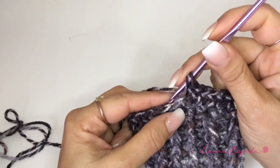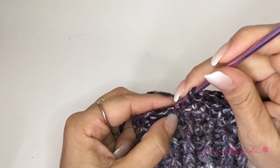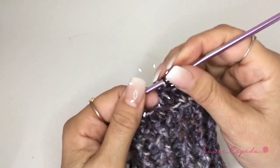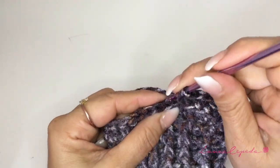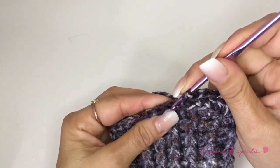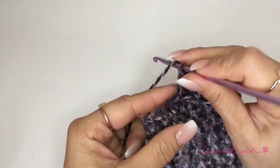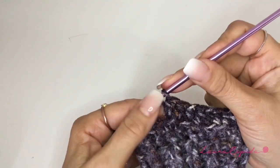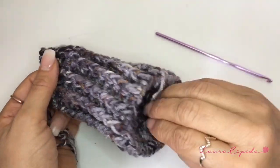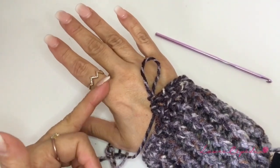For the second row we are going to make rib stitch. This means that we are going to make single crochet but only taking the back part of the chain so we can have this little pleat. We are going to take this back part of the chain, insert our hook, and make the rib stitch. We are going to continue making rows of rib stitch with the same number of stitches — we are not going to increase. We are going to keep the stitches that we have and make as many rows as we need.